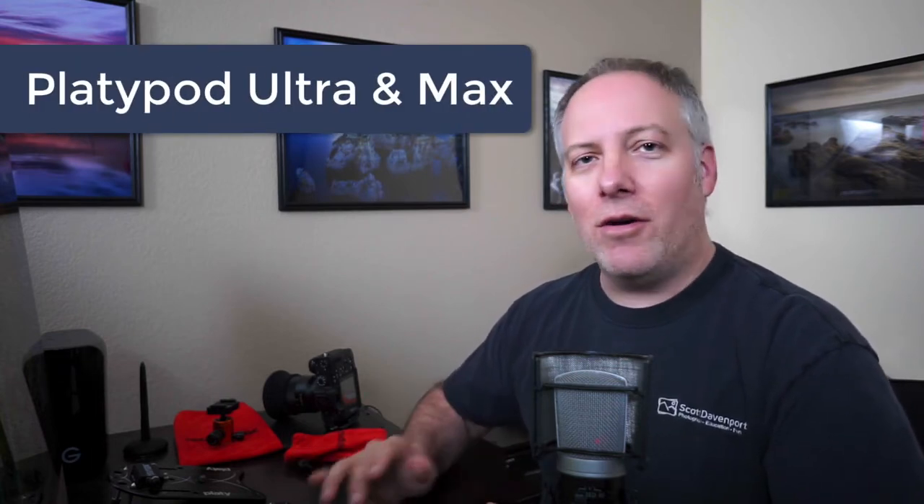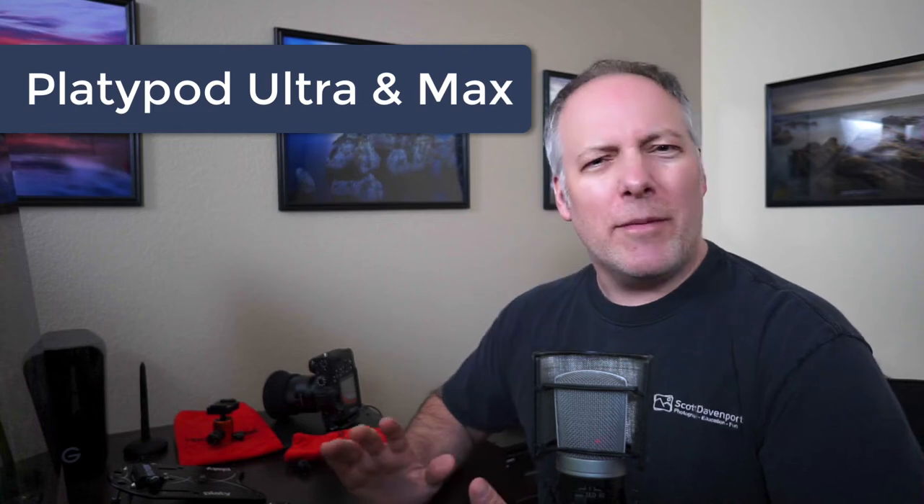Number three, last but not least, are platypods. I've done separate videos on platypods before and I use them all the time. They're incredibly versatile, very stable — great platforms for your camera. Anytime you can't bring a tripod somewhere, or you want to get an extremely low angle, or you want to lash something to a tree and take a photo from an interesting angle like that — platypods are the perfect fit. I keep them in my bag all the time. Half of the video you'll see in my other videos when I'm out in the field — those are shot using the platypods.